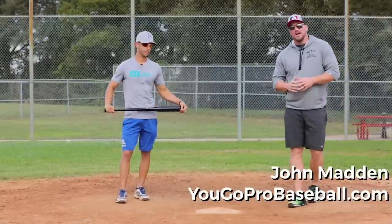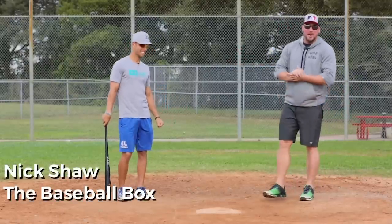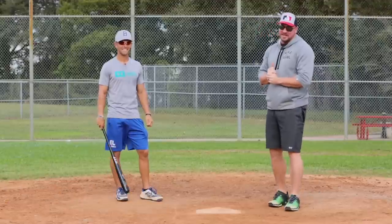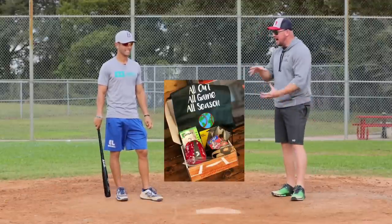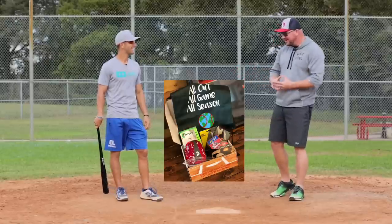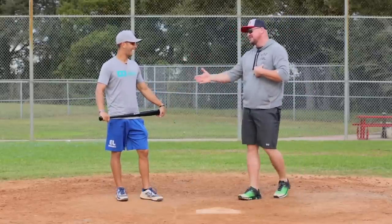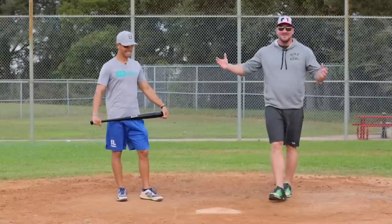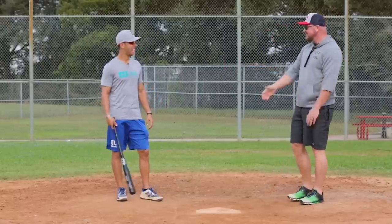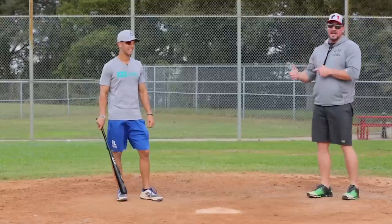What's up guys, Coach Madden here from yougooprobaseball.com. I'm here with Nick Shaw from the Baseball Box. If you don't know about the Baseball Box, check the link down below — it's a monthly subscription box with a bunch of baseball goodies. My favorite time is spring training, and I know Nick's as well, when the agent sends you a box full of stuff, and that's kind of what got you started. Absolutely!